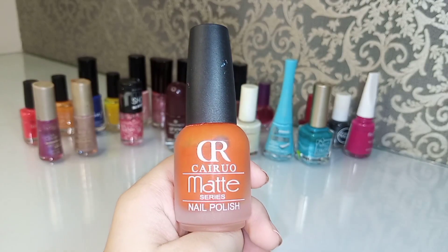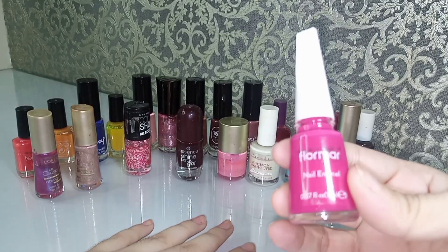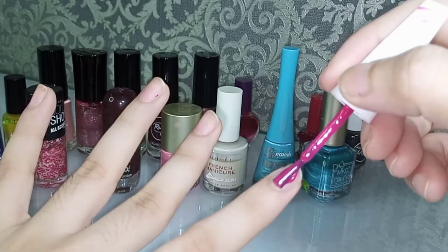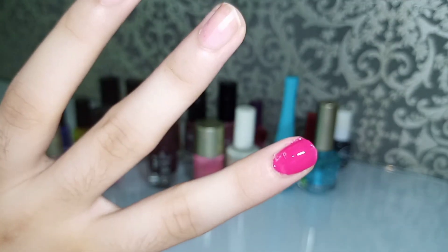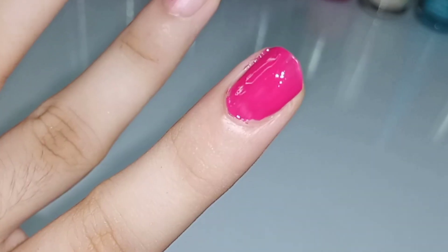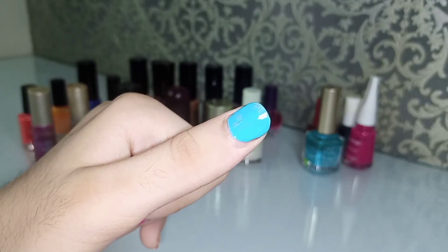This is an orange matte nail polish. It is a pink color. This is a clear color. This light brush is also good.